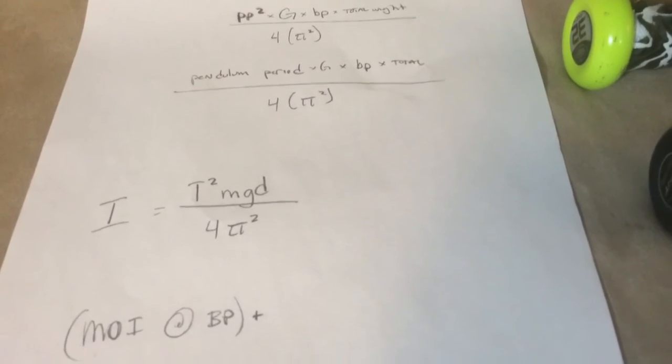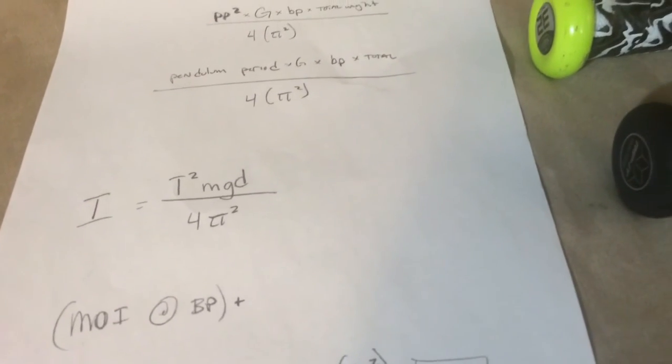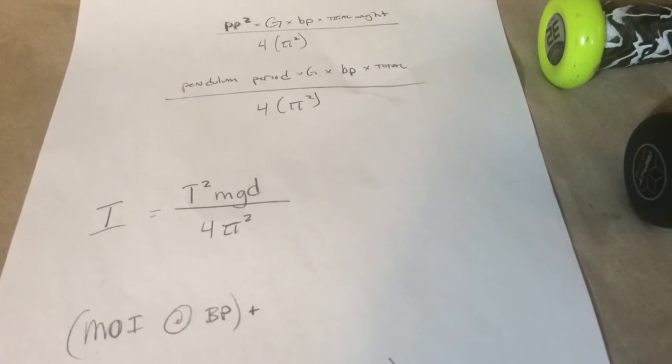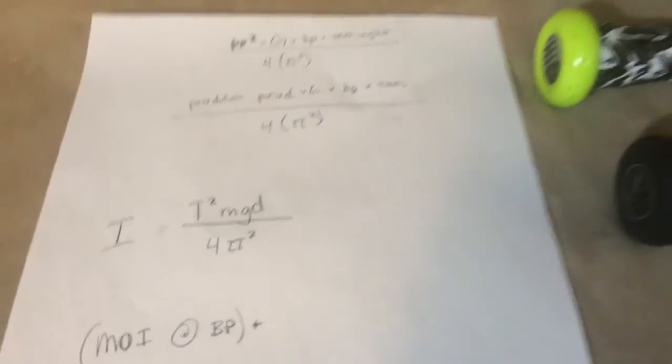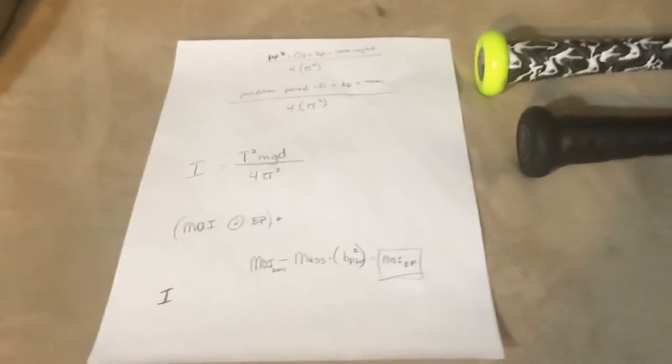There are several other videos online — more professorial-type videos — that will teach you the physics of it all. But this is just going to show you how to do it, how to get a number, and then you can do it with another bat and actually compare.